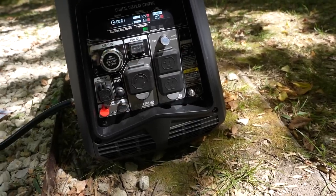First impressions — it's a lot quieter than I expected. I don't have a decibel meter, but I've seen other videos showing readings anywhere from 59 to 65 decibels, which isn't bad at all. I'm going to let that run for about an hour and then change the oil.